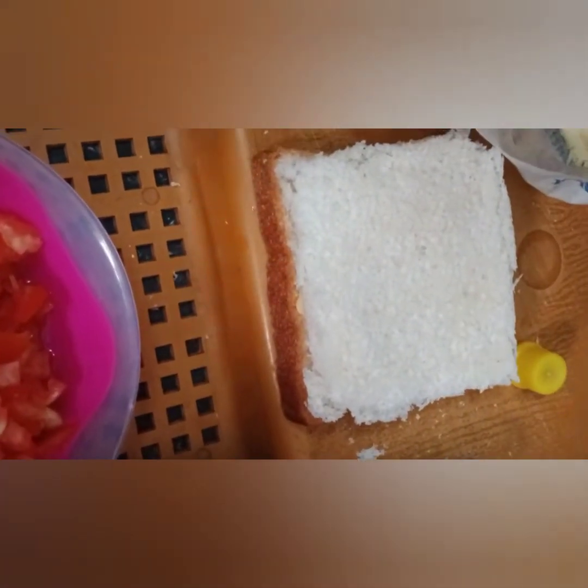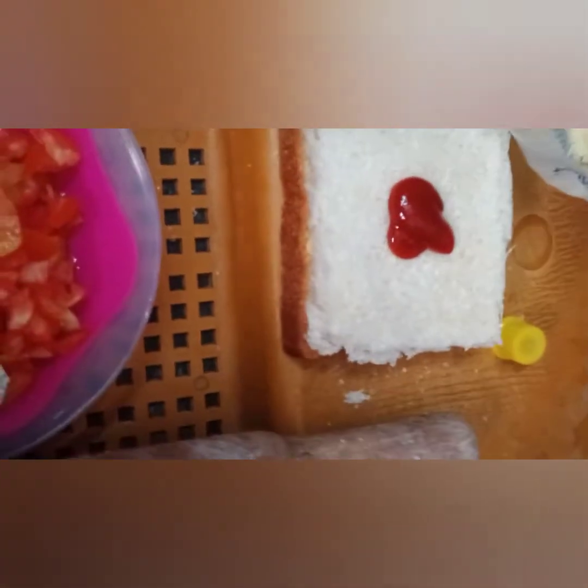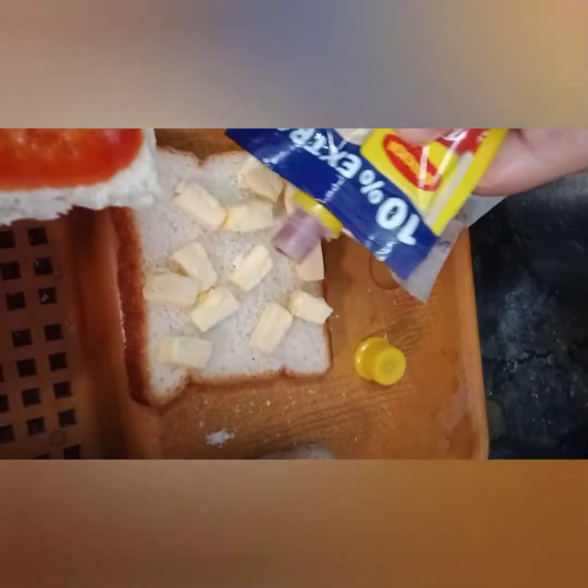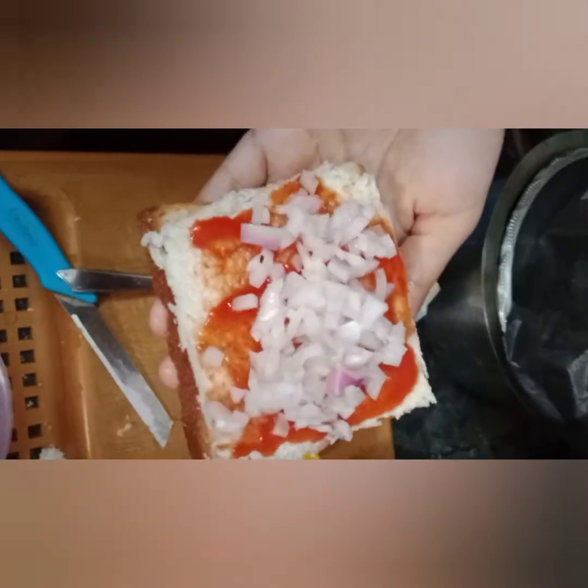Spread a small piece of ketchup on the bread. When you want to add butter, put the butter on top and add the ketchup on top as well.